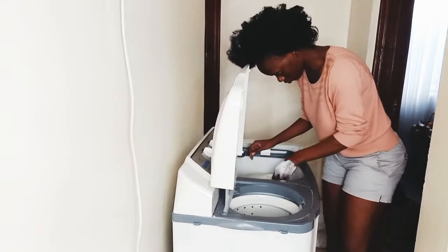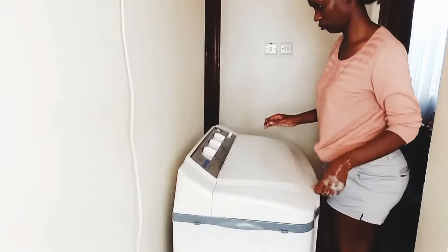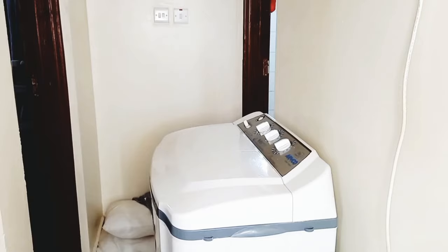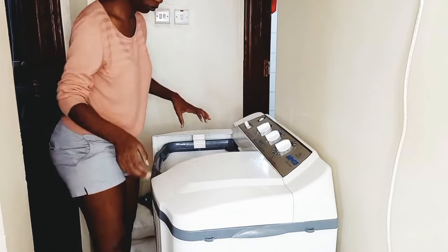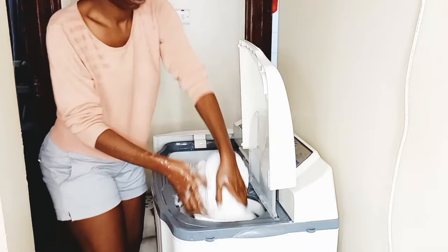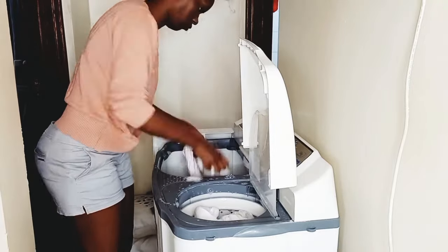Then I check if everything is clean. If not, I go in with another maybe nine minutes and check back after that. Once it's okay, I put it in the spinner just to get rid of extra water before the rinse.